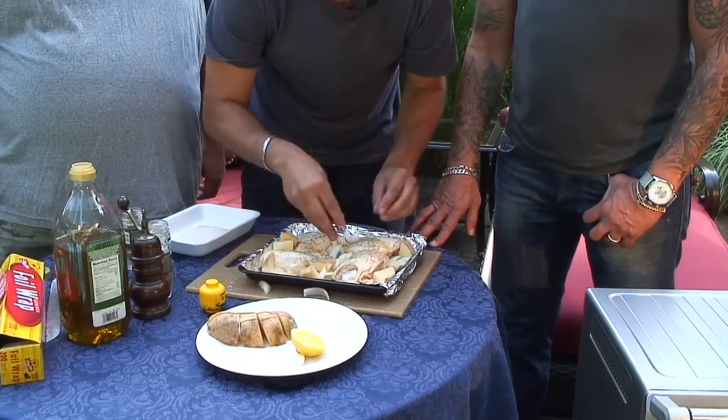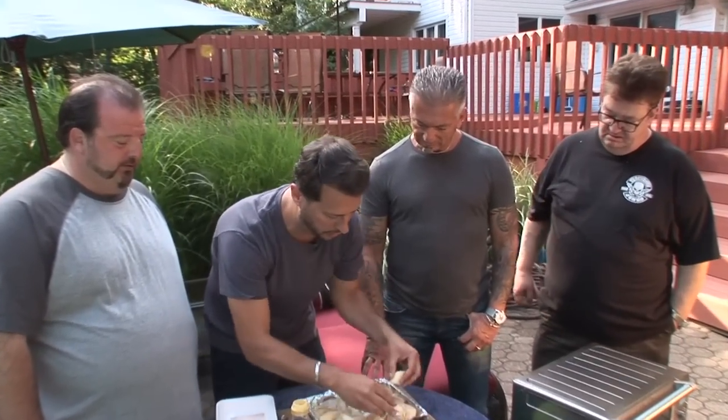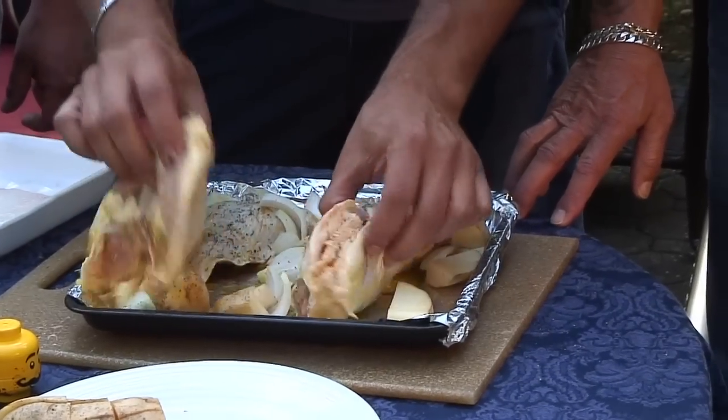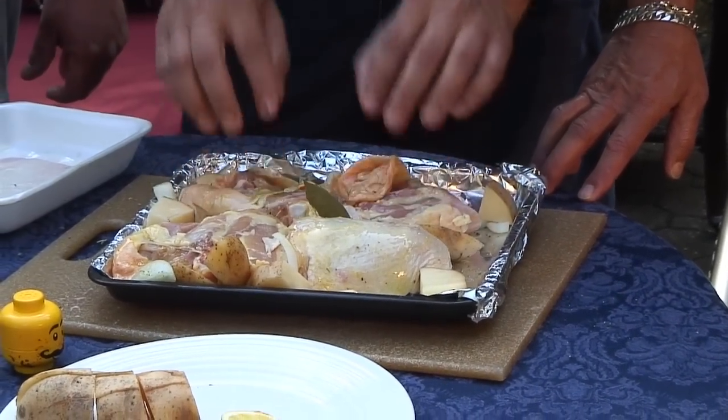My mom used to make this all the time when we were kids — Italian roasted chicken and potatoes with some onions. Now we seasoned one side of the chicken. The chicken needs to be double seasoned, okay? I guess the more seasoning the better. So we're going to double season the chicken. You're going to flip it so it's skin side down. Because you want the skin to cook into the bottom of the pan, and when it does that it's going to create a nice crispy skin. But we're going to broil it afterwards as well.